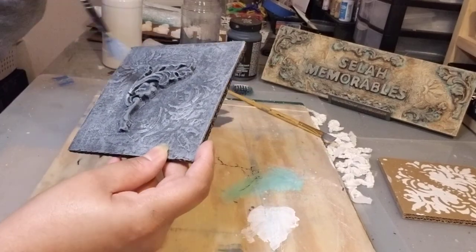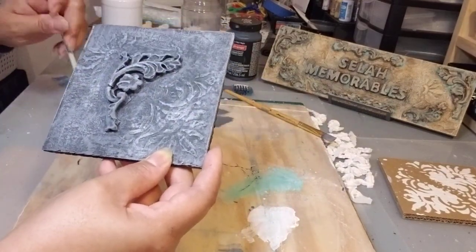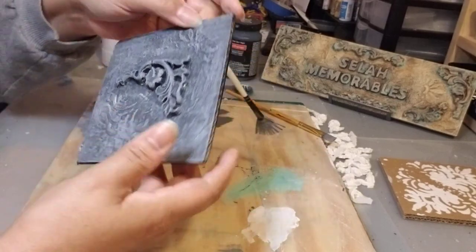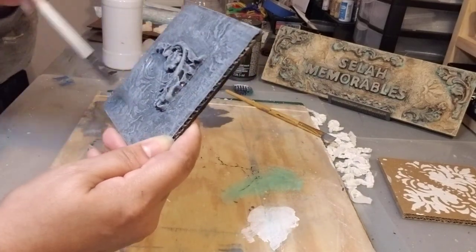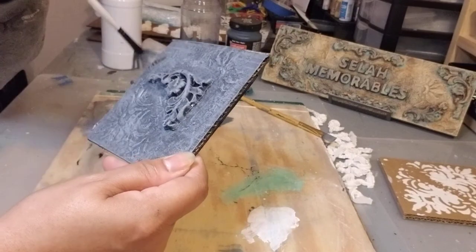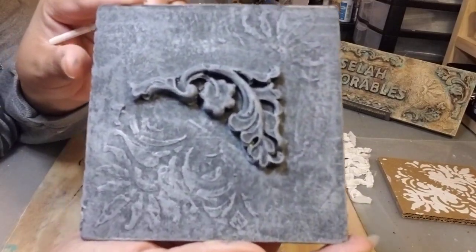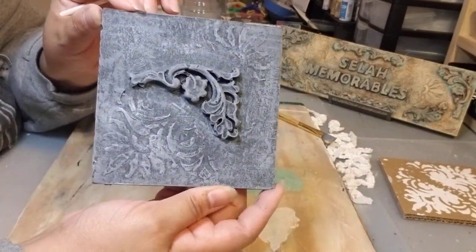Look at how beautiful the mold looks! Make sure you get the brush around all the edges — you don't want too dark edges, but if you like it that way, even better. Keep dry brushing. Now you have multiple levels of color and depth. It already looks really nice — now we're going to put in some specs.